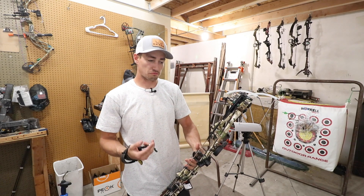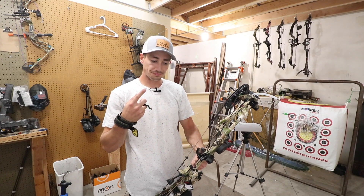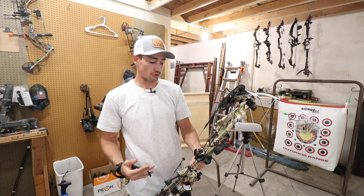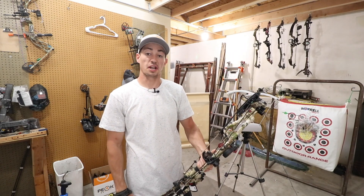It feels pretty smooth at that 25 inch draw. It has a pretty dang good string angle because it is such a short draw. So if you are looking for a short draw, I'd say that RX-4 is a pretty dang good option.